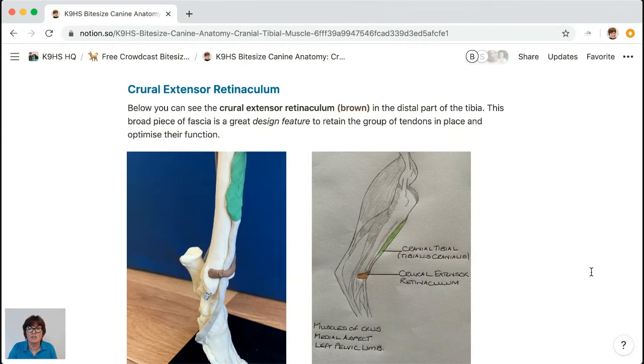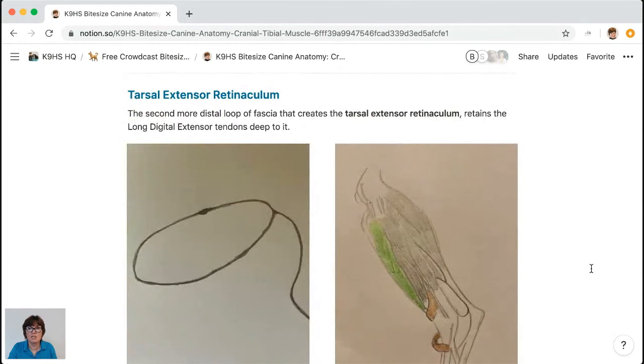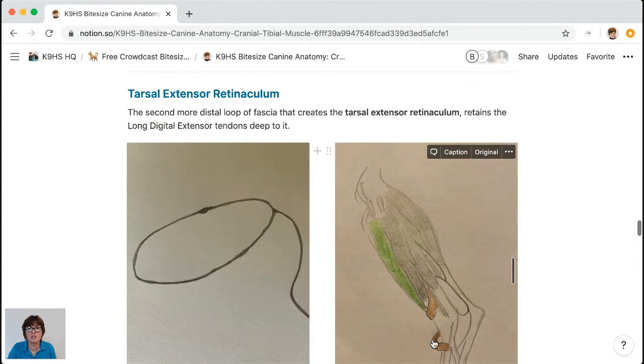Because of the shape of the hock in the dog, we need another piece of retinaculum — the tarsal extensor retinaculum. The cranial tibial is not within it because it has already gone medial to the plantar aspect. However, the long digital extensor tendon must continue to the ends of the digits. Unlike the broad flat crural retinaculum, this one is more like a lasso — it throws itself around and comes back to attach. This distinction is really important for understanding and treating tarsal injuries.